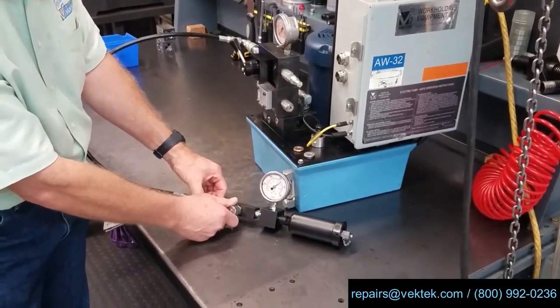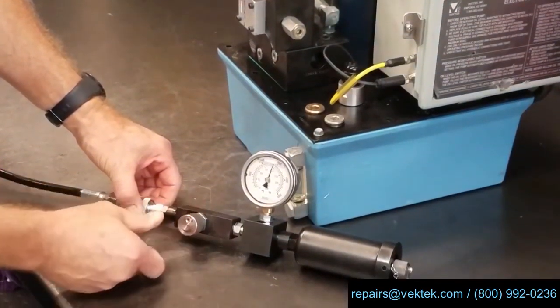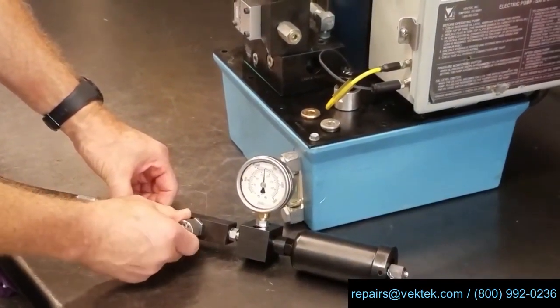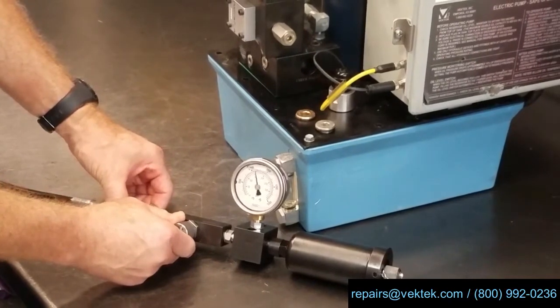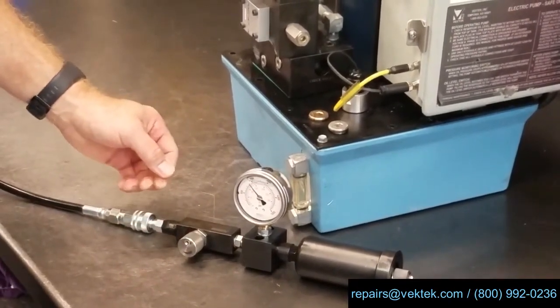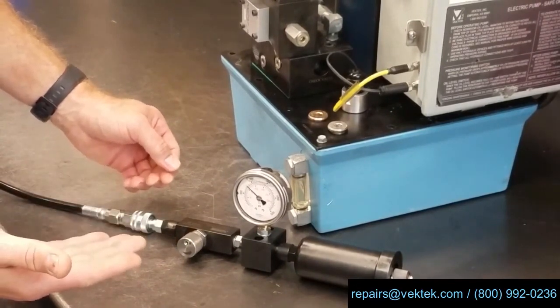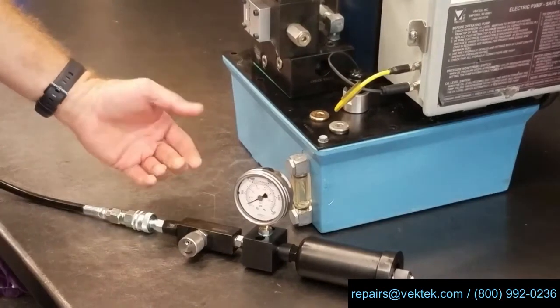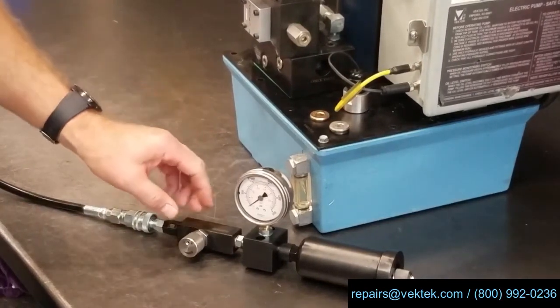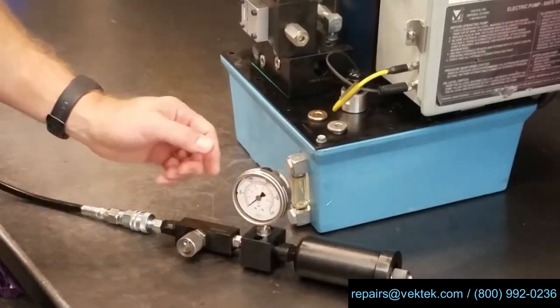So let's initiate our drop by opening the flow control valve slightly — we want to initiate a steady drop. If it slows too much, you may have to open it just a little more. When the pressure inside the accumulator, the nitrogen pre-charge, when that pressure is reached, you'll see it drops immediately. That shows that the pre-charge in this accumulator was 1500 psi.